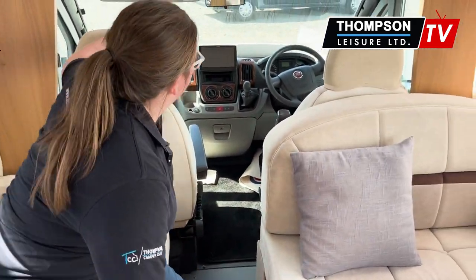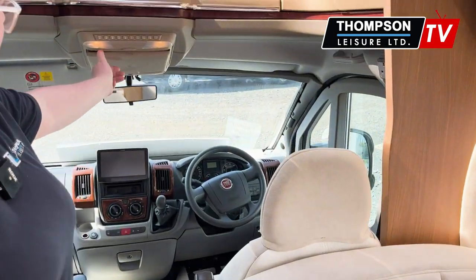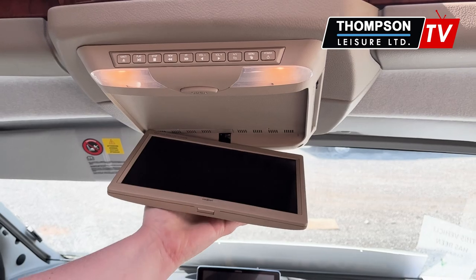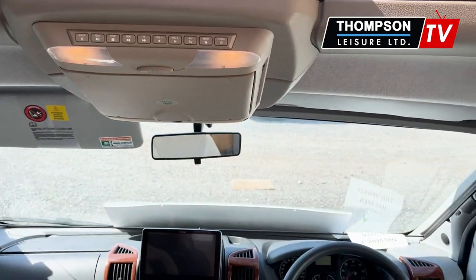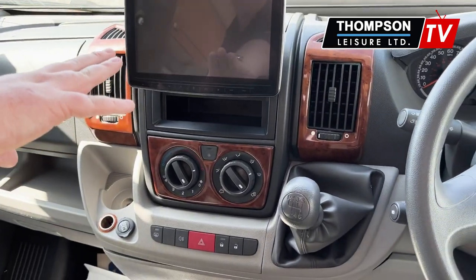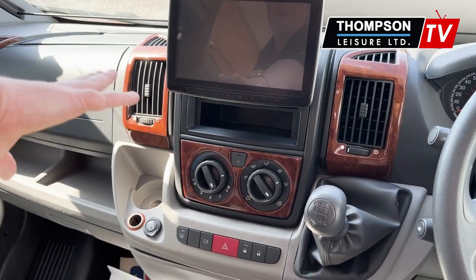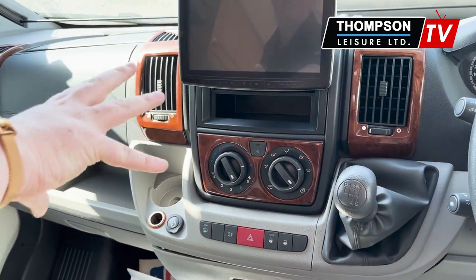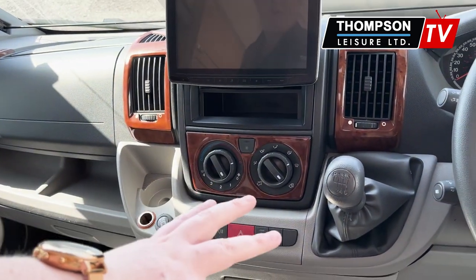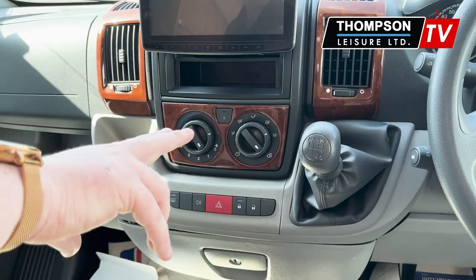Moving down into your cab, you firstly have a DVD player just in here. Then into the main cab itself, you have an Alpine multimedia system — your DAB radio, your sat nav — you can connect all that up to that software. There's front cab aircon in there as well.